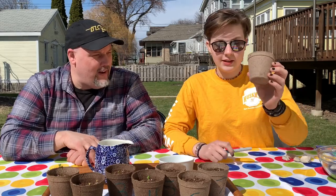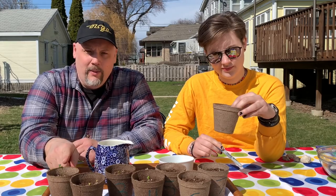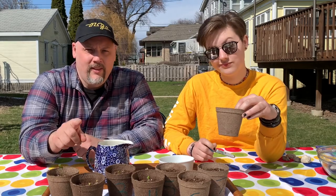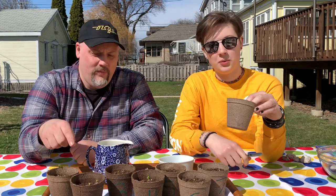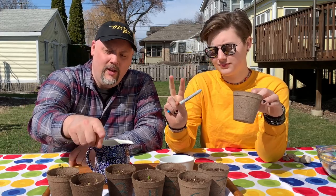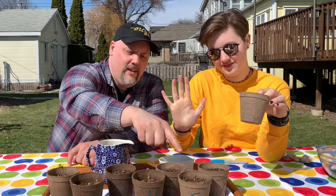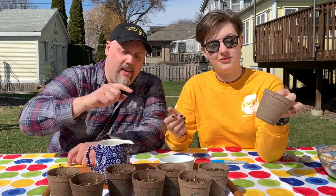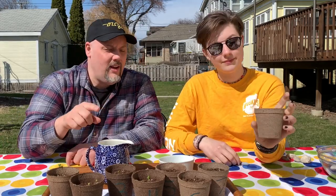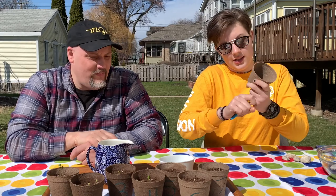Here's a marker to write on the little pot. What number are we going to write? Let's do counting to remember — we need you to help because this is going to be a big number. One, two, three, four, five, six, seven. So after seven comes eight. I'll write an eight on the plant.